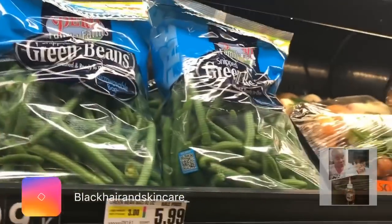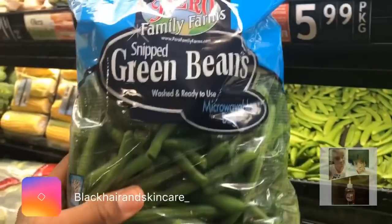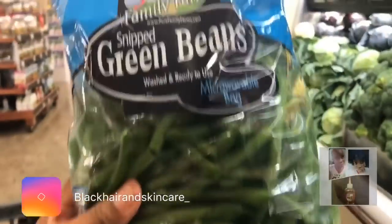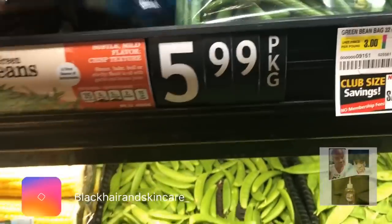I definitely need string beans. I love string beans. I usually get these string beans but I'm going to get this because I can microwave it, and then I can sauté it after that. I love string beans, especially with my salmon. I'm going to get two bags.